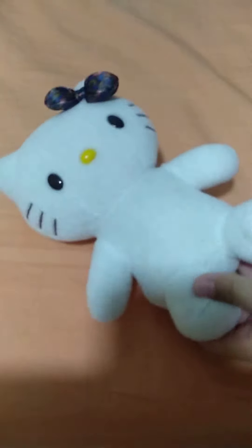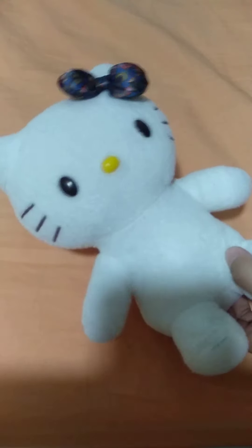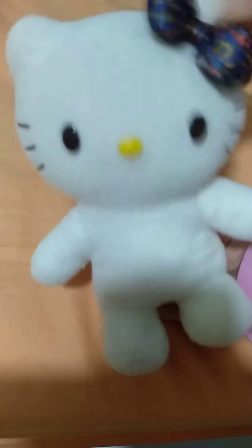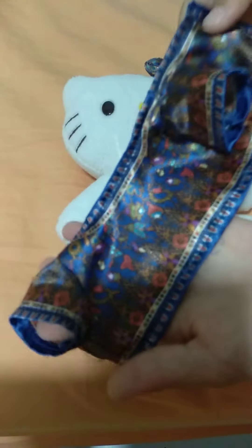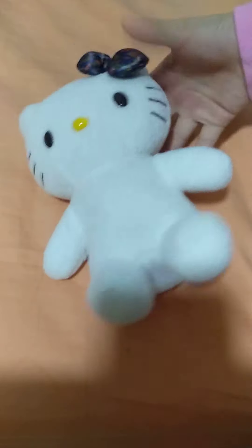Okay guys, we have a naked Hello Kitty down here, and as you guys can see, we're actually supposed to have a coat, but we took it off just to show you guys. The rest of the head and body is all like one piece.